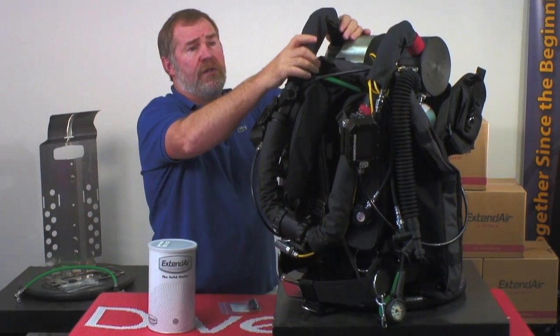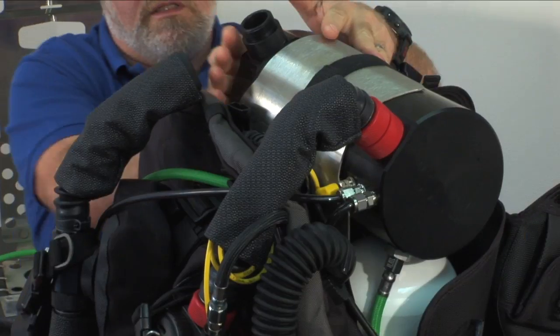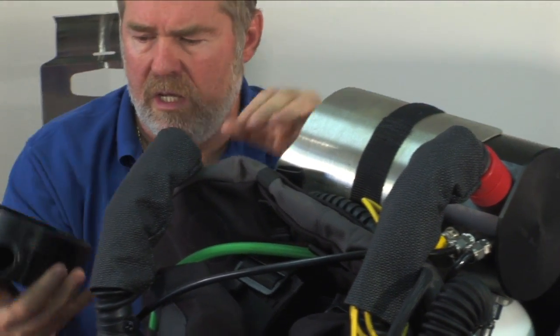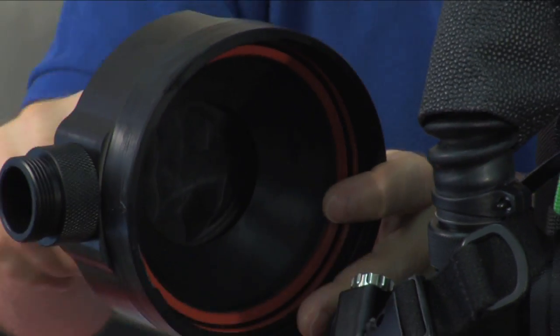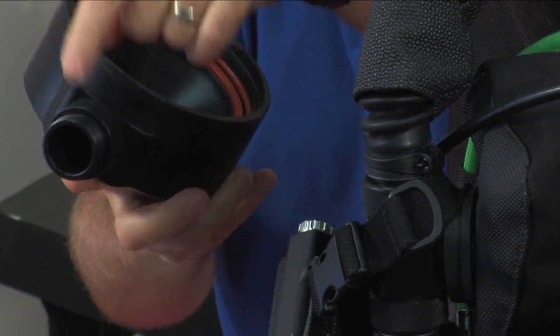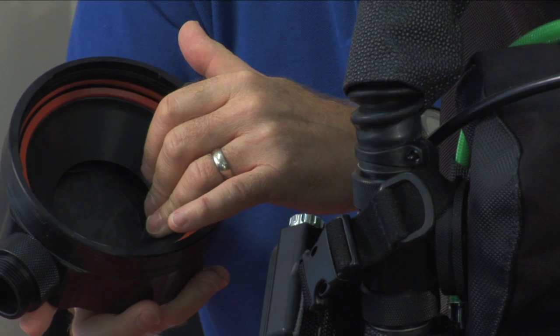As gas travels, one of the things you're concerned about is water. So let's remove the end of the cartridge — the canister — and you can see the primary water trap right there. Any water that travels into the unit gets caught up in that area before it moves around and goes into the scrubber itself. It gets trapped right here.